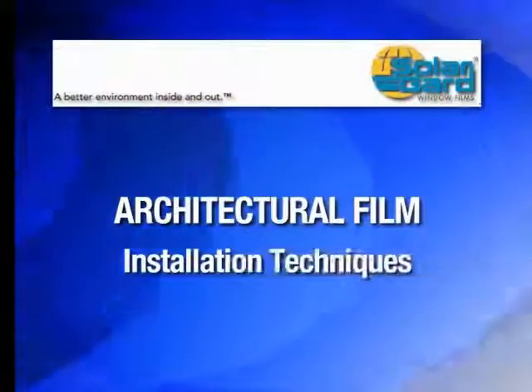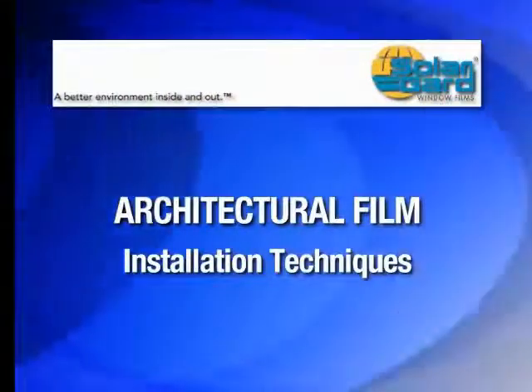As you can see, by following the instructions in this video, installation is easy with SolarGuard's flat glass films.